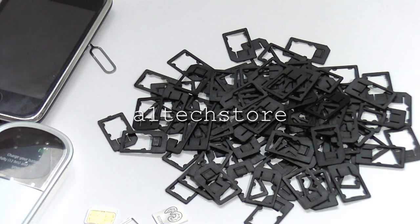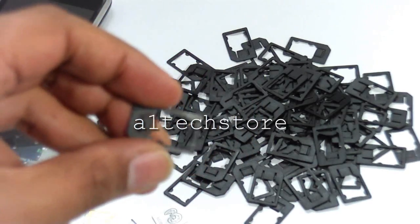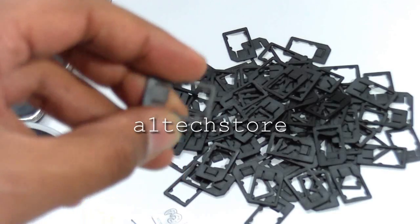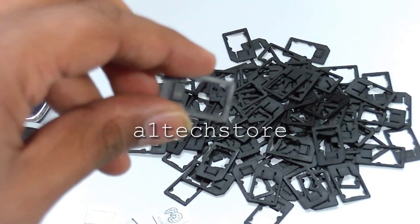Hi, welcome to another video by A1Techstore.com. Today we're going to show the new Rebel Micro 2 Mini SIM adapter. Here's the adapter itself. As you can see, it's made of durable plastic and it has a clickable function.